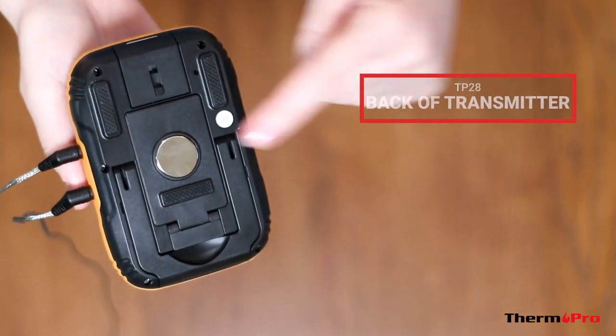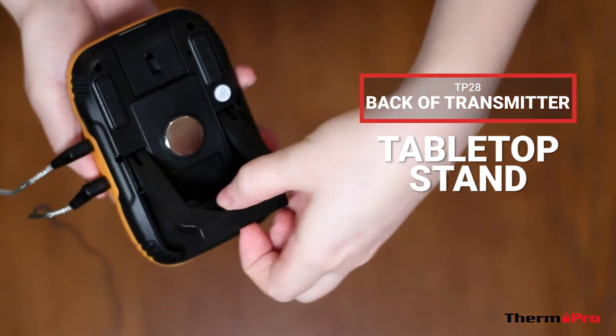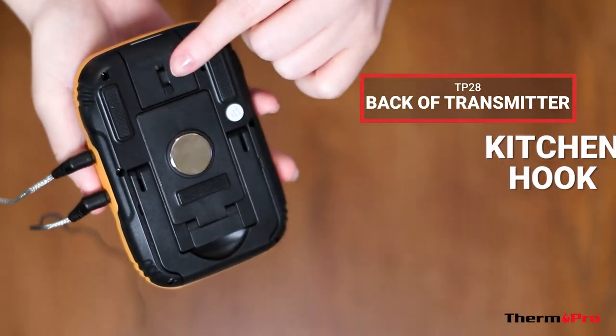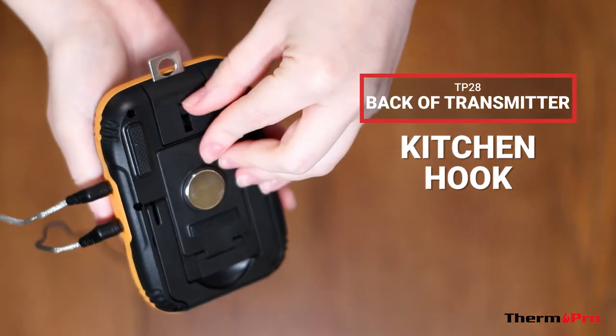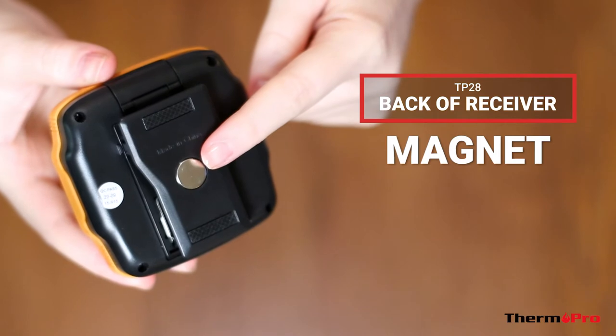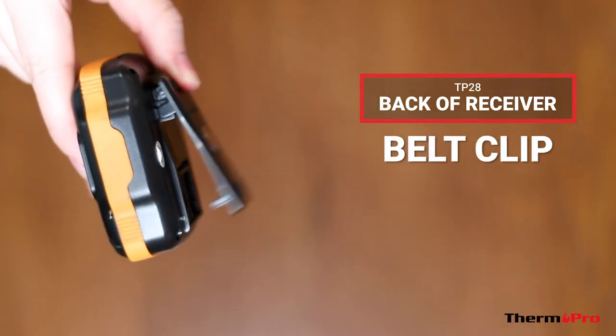On the back of your transmitter, you will have a magnet, a tabletop stand, and a kitchen hook. On the back of your receiver, there will be a magnet as well as a belt clip.